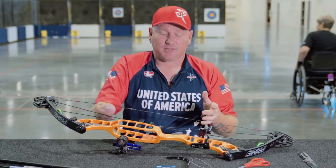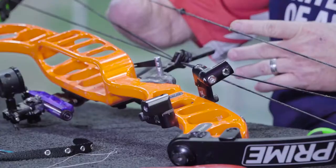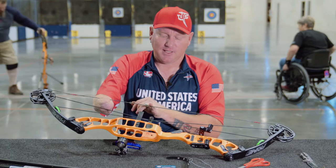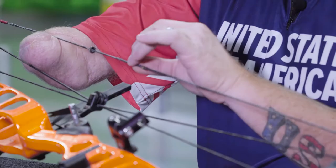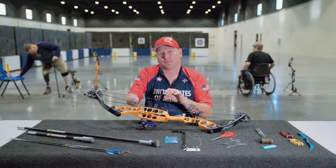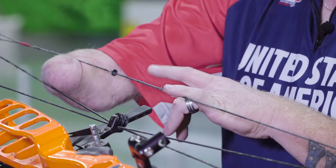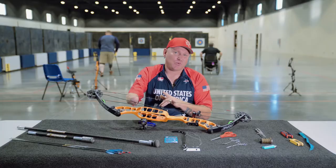First thing we need to do is figure out where the mouth tab is going to go. What I typically do is take and put my knock set on the string itself. Once I have my knock set in place, I know the arrow is going to lay below the knock set. My mouth tab will go above the knock set. The reason I like to have the tab above the knock set is I can get more peep pipe so I can cast the arrow at a further distance using my sights. If I had the mouth tab below the knock set, then we're probably only going to get 25-30 yards out of using the sight.